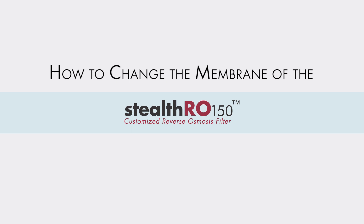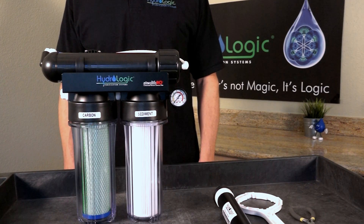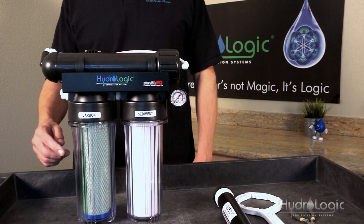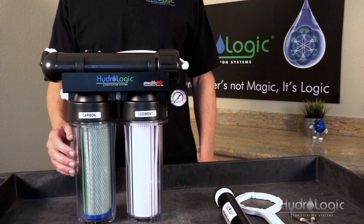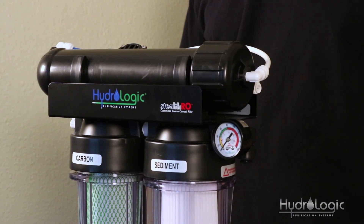Today we're going to show you how to change the membrane in your Stealth 150. There are two signs to look for when knowing whether it's time for a membrane change. If you don't change your carbon filter on time and you're on city water that's chlorinated, eventually chlorine can pass through the carbon filter and get into the membrane — the chlorine will actually eat away at the flat sheet that makes up the membrane, causing your PPMs to go up.